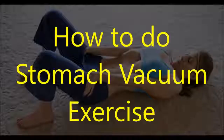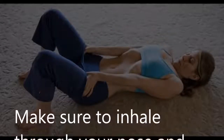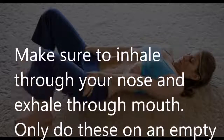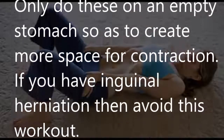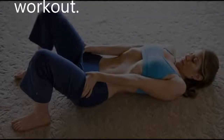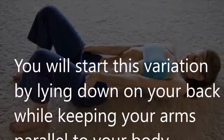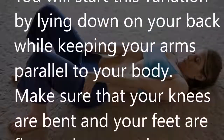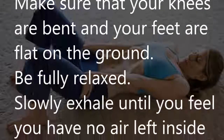It's much easier to fight from the inside and the outside. How to do the stomach vacuum exercise: make sure to inhale through your nose and exhale through your mouth. Only do this on an empty stomach so as to create more space for contraction. If you have inguinal herniation, avoid this workout. Start this variation by lying down on your back while keeping your arms parallel to your body, with your knees bent and your feet flat on the ground.